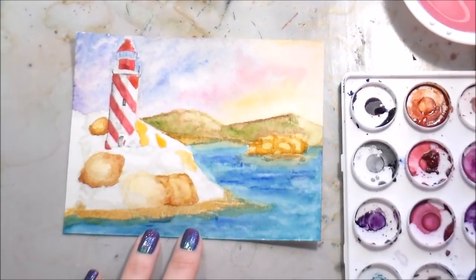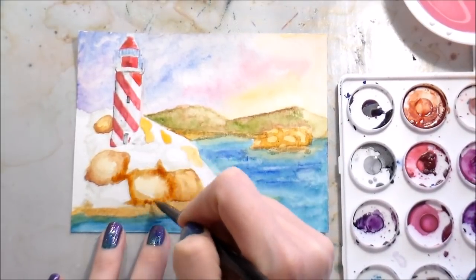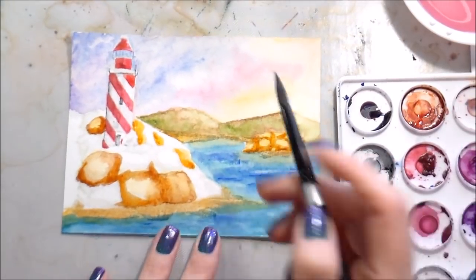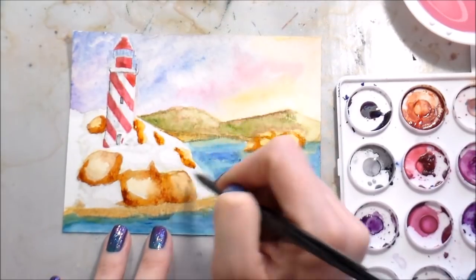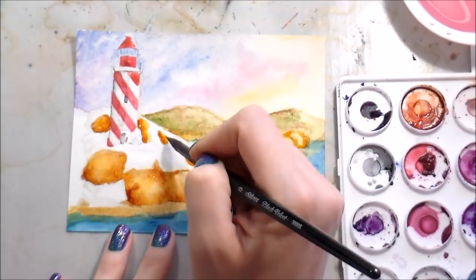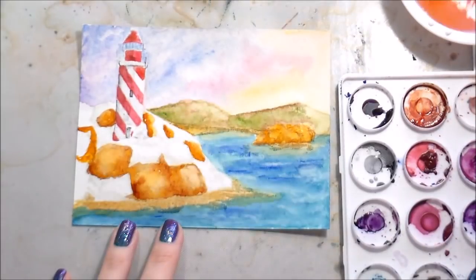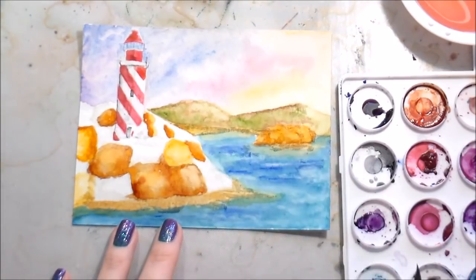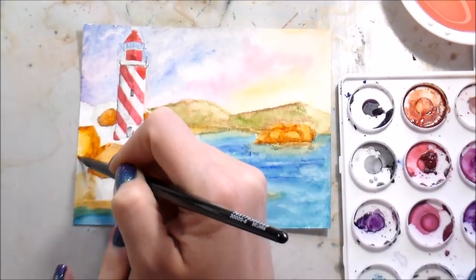For the rocks up close by the lighthouse, I'm painting those one at a time to make sure there is some separation - you can see each rock and it doesn't look like a big blob. Anytime two items meet, whether it's Copics, colored pencils, watercolor, or any medium, it's going to be darker where they meet. That's where I'm adding my darkest shading. I have some harsh lines with these rocks but I'm going to go back in with a very damp brush to soften them. I also want to talk about the amount of water on your brush.